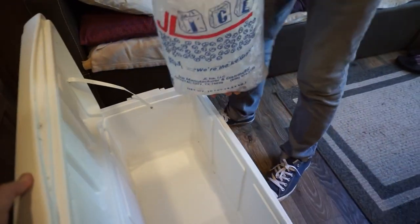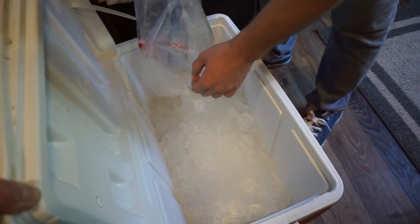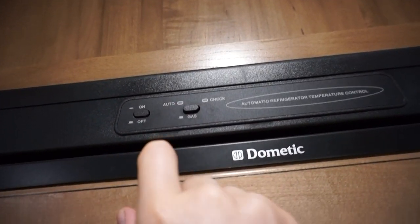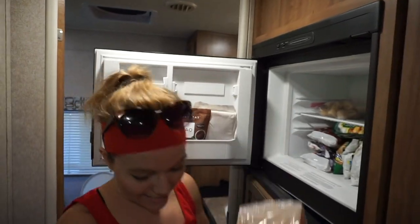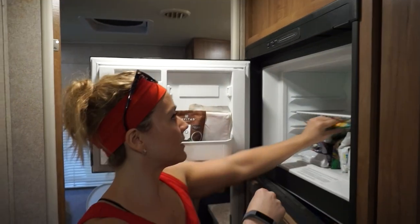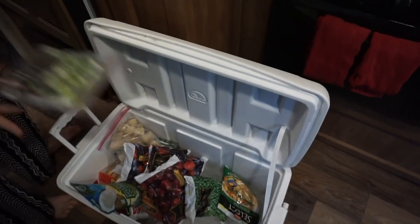We've got this dirty bag of ice here — take it inside. All right, step one, done. Step two — start dumping. Not exactly a two-person job, is it? Get your hands out of here. Hashbrams, berries, bananas, coconut, cherries and berries, lima beans. We're already full. Beats.